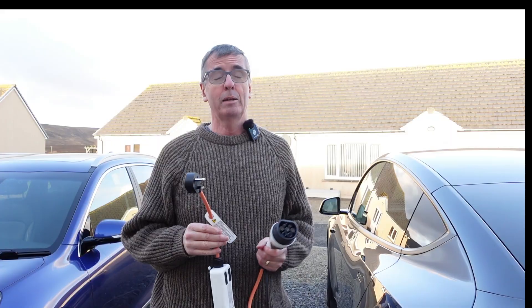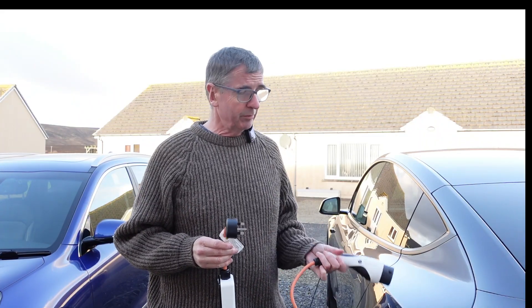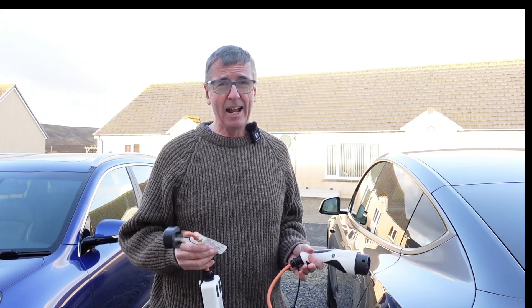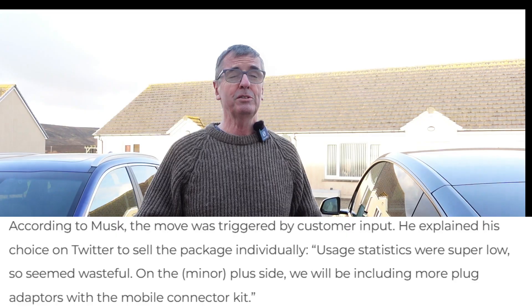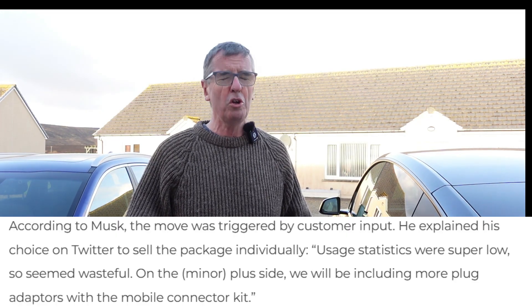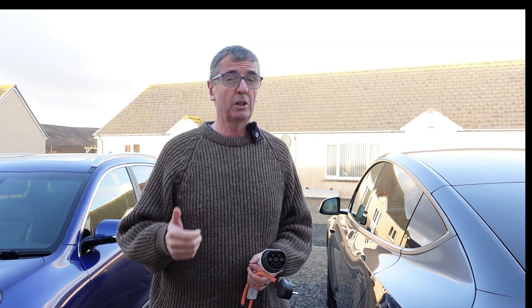Tesla stopped including it because, from their stats and info gathered from all their cars, they realized the amount of times the granny cable was being used was so minuscule it wasn't worth putting them in cars — both to save costs and for the environment, which I fully support.